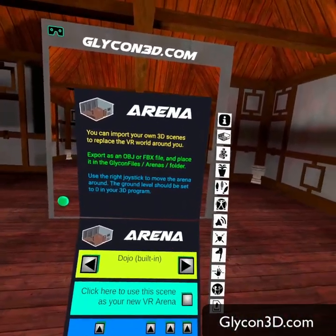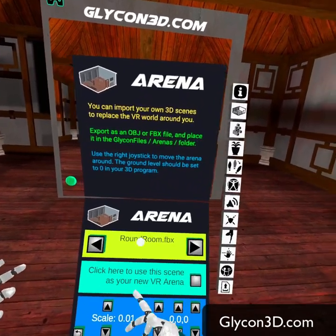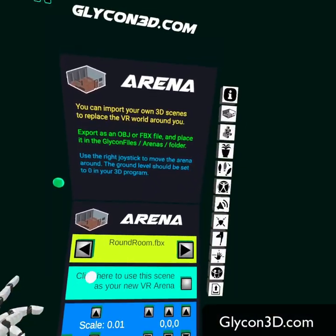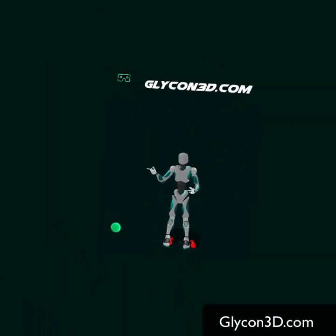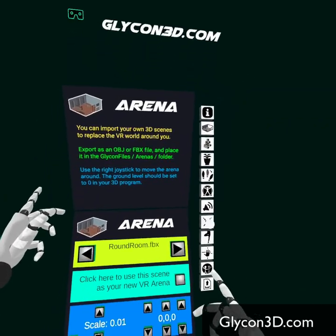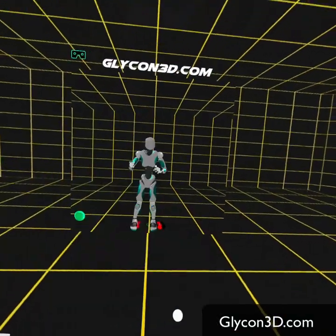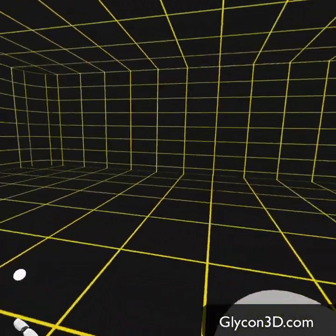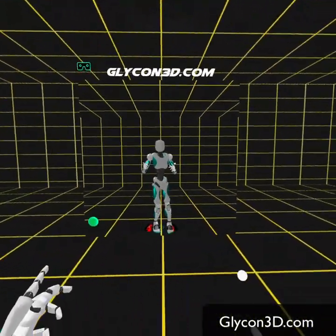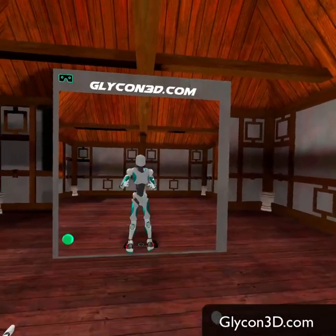You can create your own arena and bring it in from a 3D program. I've got one that's just a giant round room I use for product demonstrations. This is basically a green screen, but not really green. You can also do the unlimited ground, which is like a holodeck. And we're going to pop back into the dojo, which is where you start.